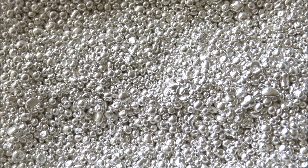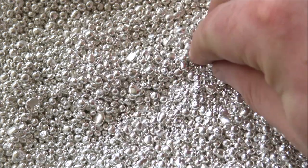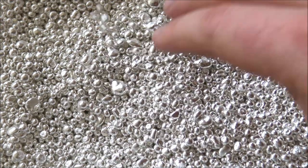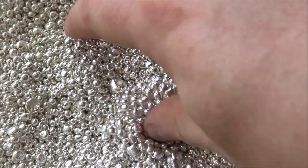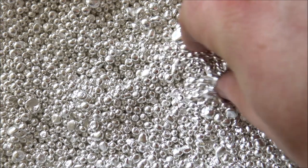Hello everybody, Backyard Bullion here. Don't worry, you've not gone silver blind — we've just zoomed in on a very nice pot of silver casting grain. Welcome one and all to episode 191 of In Focus Friday, the show where we take a good close look at cool things made of silver or gold. Last week it was two Nui Lunar Gold coins, the monkey and the goat.